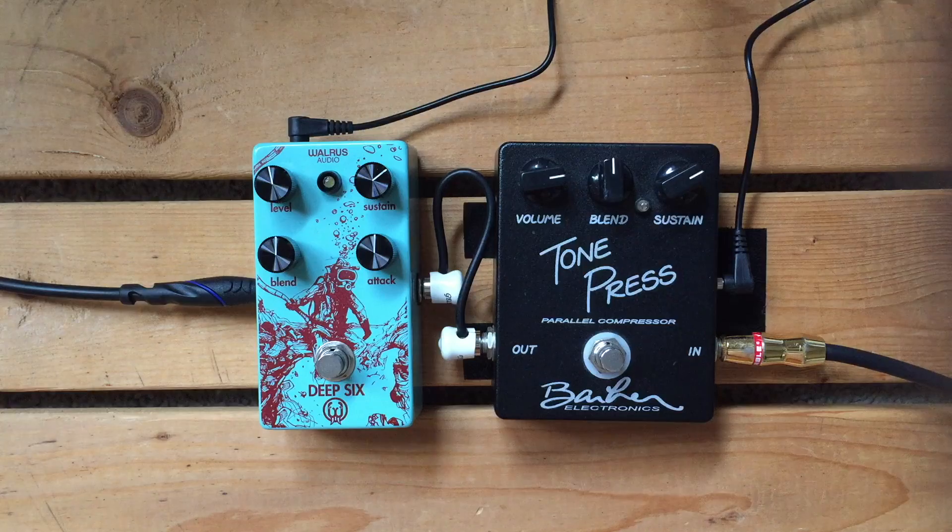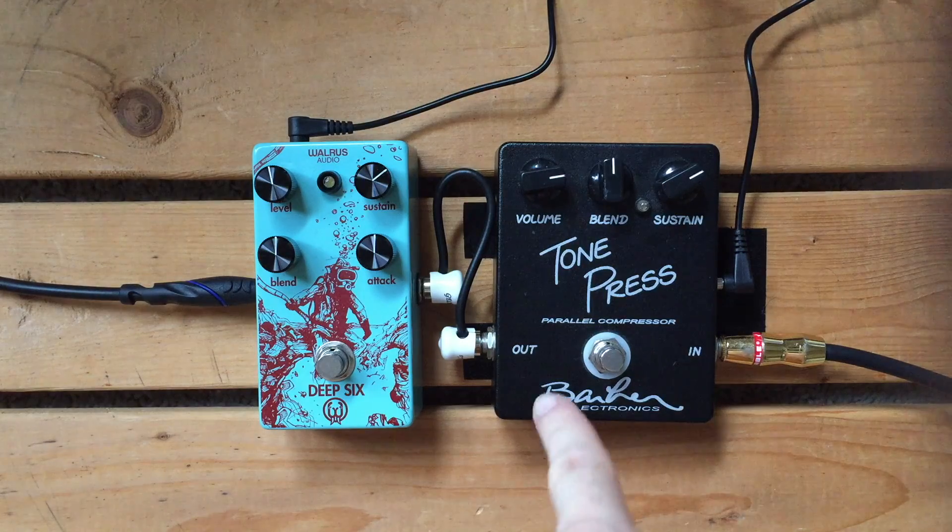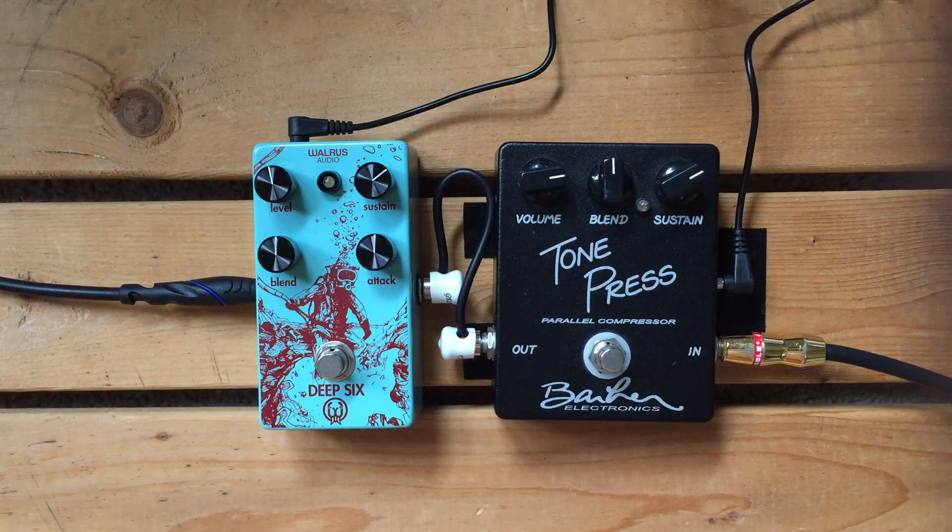Which is great for what I found. It's great for people who are just starting with using compressors, and it's also great for people who kind of like a more subtle compressed sound, because it does it — as the Barber one implies — in parallel with your other signal via that blend knob.